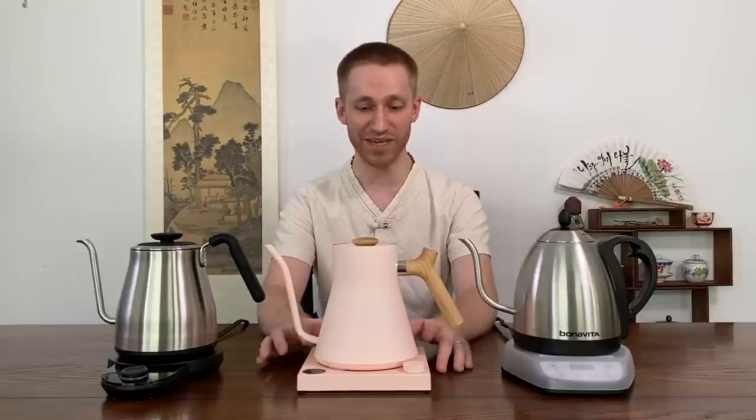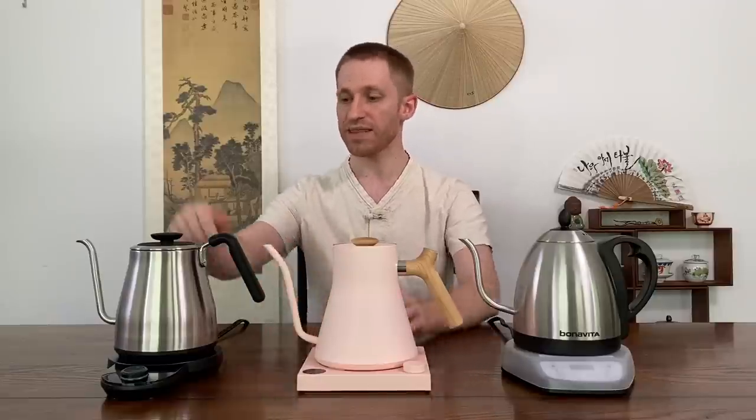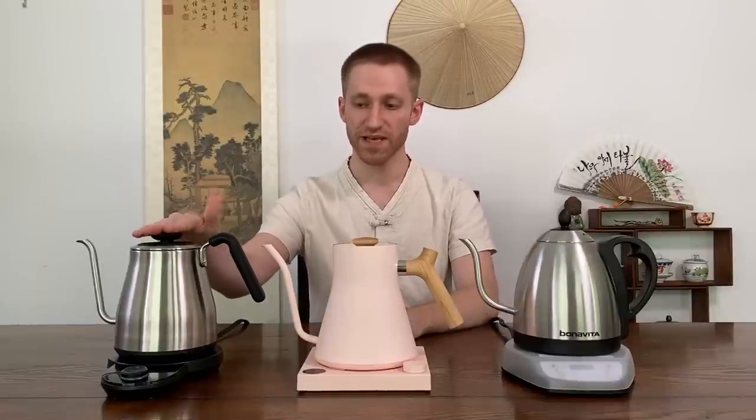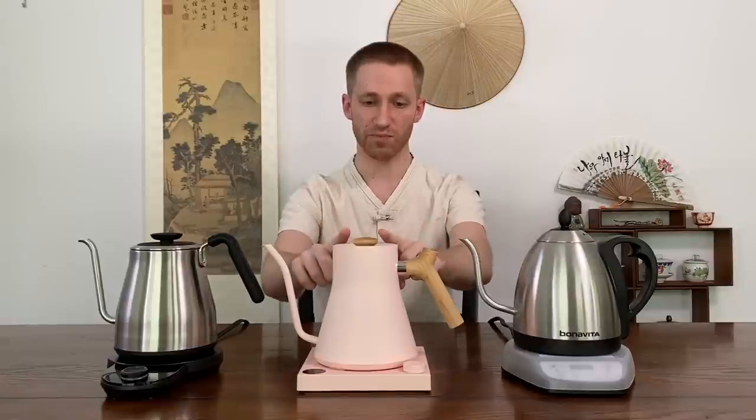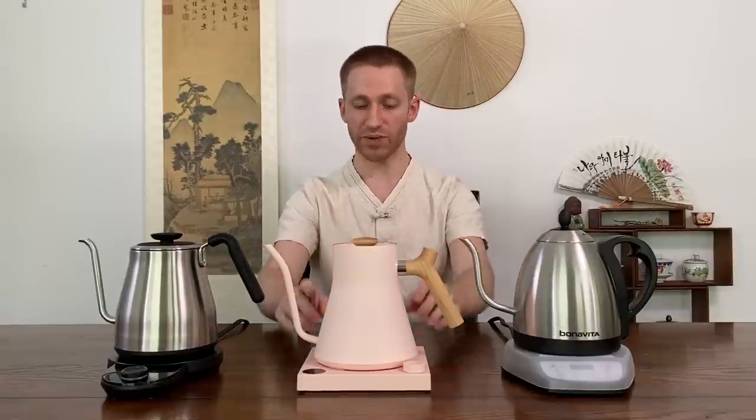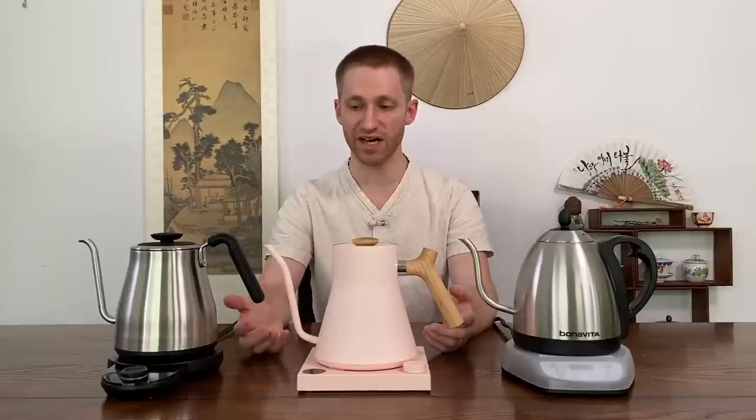Next up is the Fellow Stagg EKG kettle. This is a limited edition color I got because I wanted the maple wood handle. It comes in a variety of colors — black, silver, and copper — with different handle types as well, but the features will be similar. Then we have the Oxo Brew pour-over kettle. Both the Fellow and the Oxo came out in 2017. The Oxo has a unique silicone handle, both are one liter, and the Stagg is 0.9 liter. I did a number of tests on pour, design, and how fast they boil.